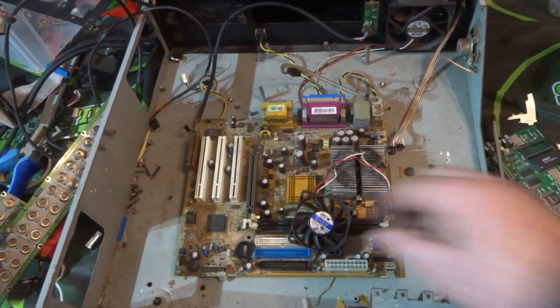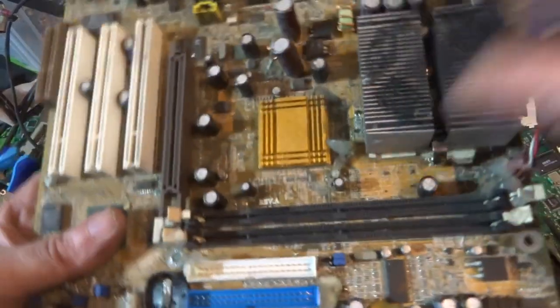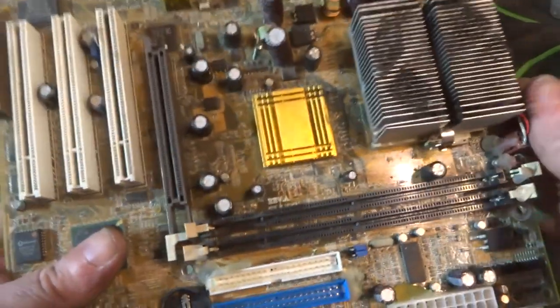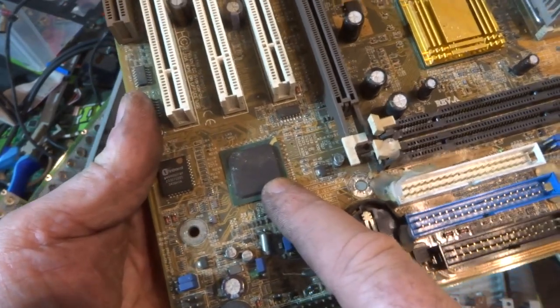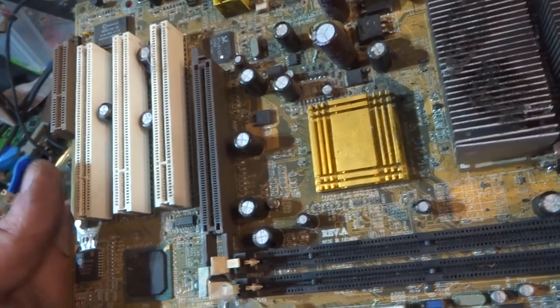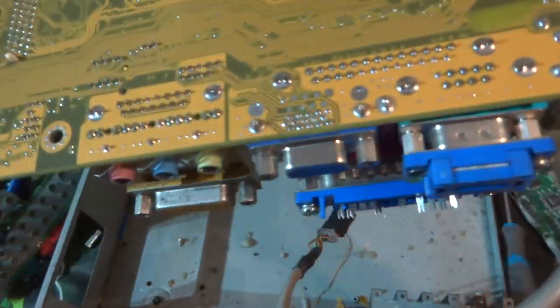I've managed to get the screw that was hiding out of it. Looking at the board, it's actually a fairly basic board - we have some gold pins here, here, and some more along here. There's a gold corner BGA chip - I'll check what's under that in a second - and some flat pack IC chips. On the rear end nothing of value there at all.